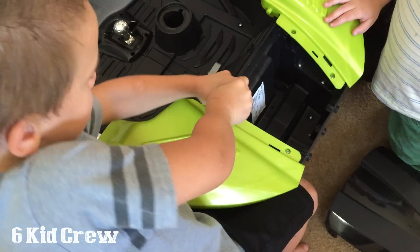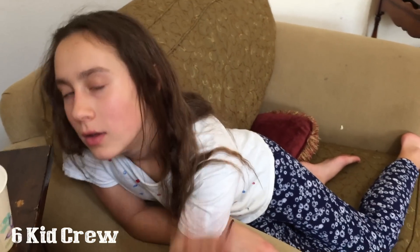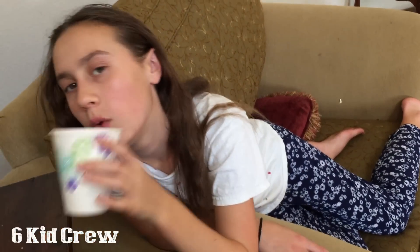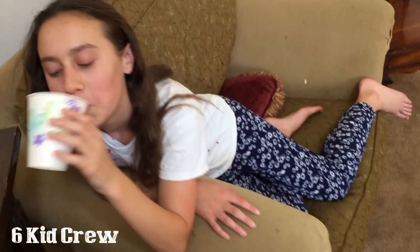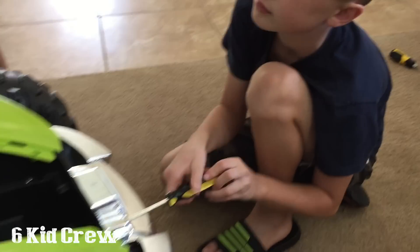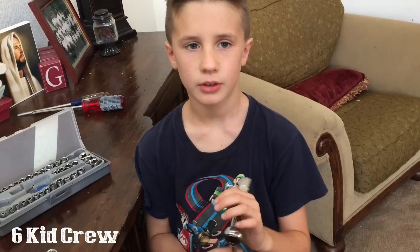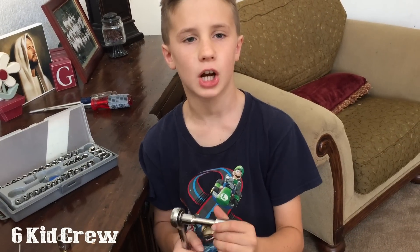Good job, Bronco! Give me a high five. Good job. It's so hard when you're supervising. Back to the hard work. Let's see it, Gabe!